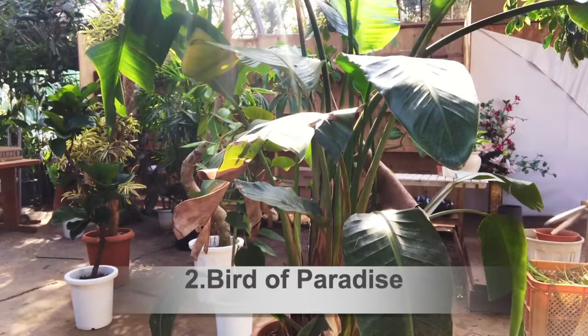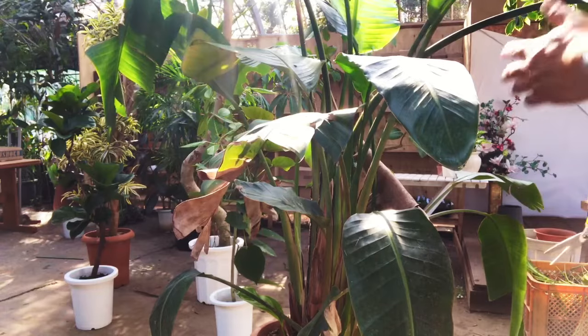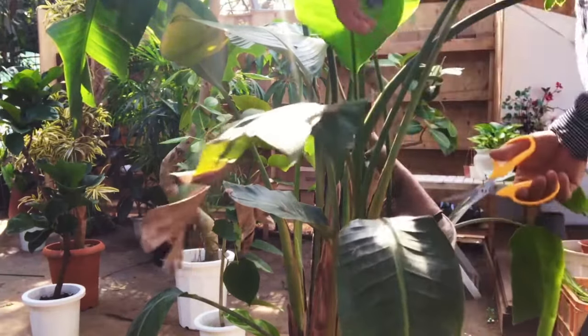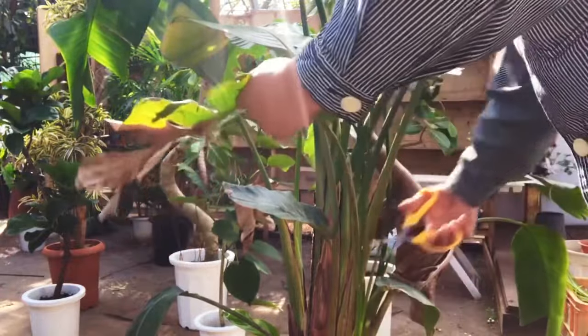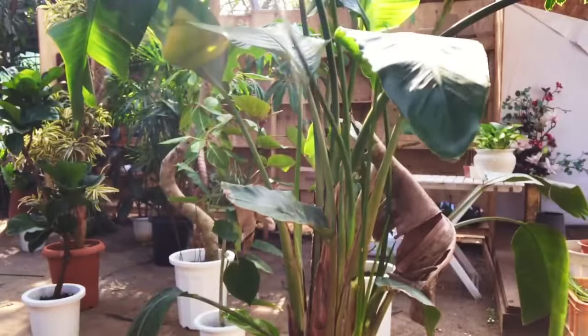This is another case example for reviving bird of paradise plants. This plant was returned to me since the shop where the plant is rented was unfortunately bankrupt due to lockdown against COVID-19.